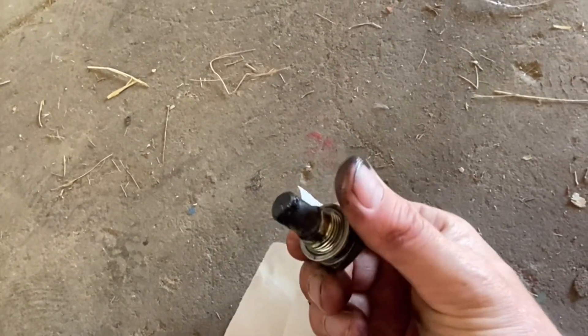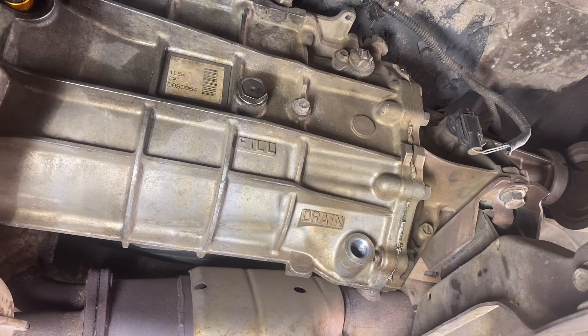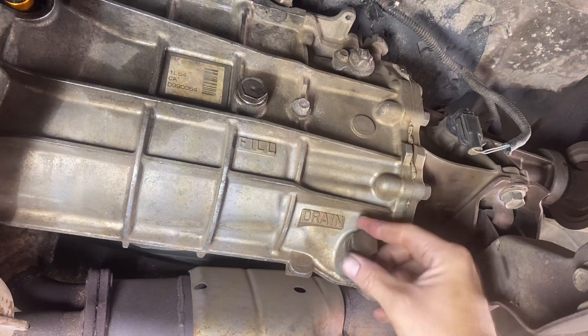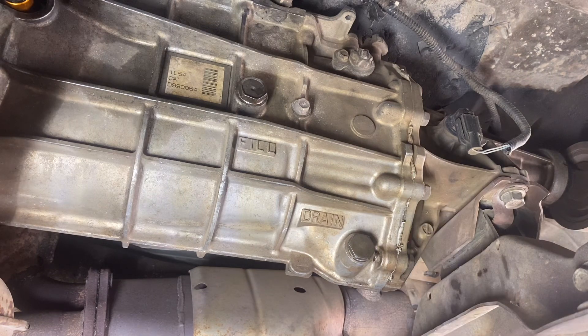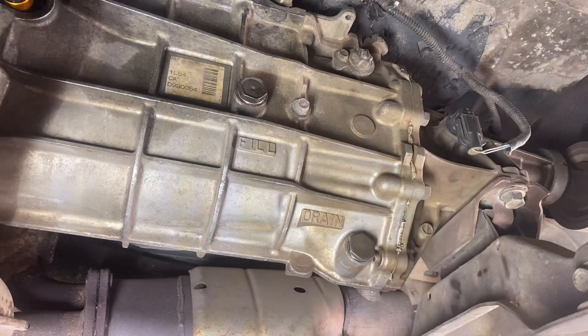If everything looks okay, just clean it all up — that's all you need to do with the drain plug. Once it's all drained and cleaned up, it's ready to go back in. Tighten it about finger tight first, then take your wrench and give it about a quarter turn. You really don't want to strip these out — they strip out pretty easy and that would mean bigger problems.